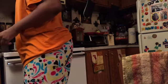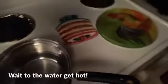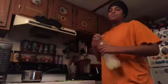I got this little pan right here and I'm gonna put water in it. I already put water in there and I wait till the water comes to a boil to put the noodles in. I'm gonna put these in after it comes to a boil.